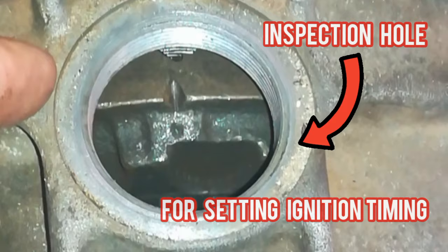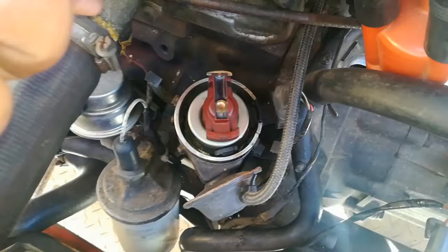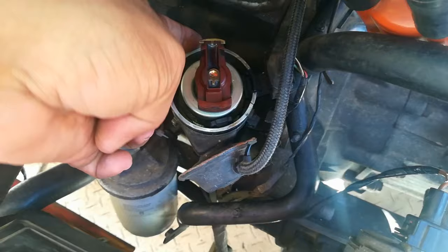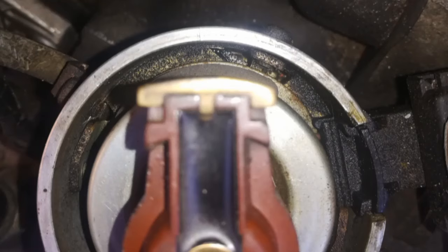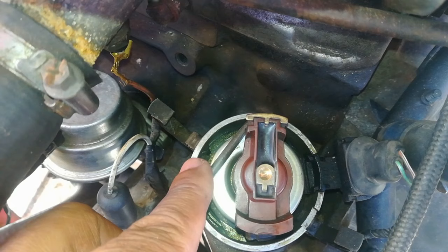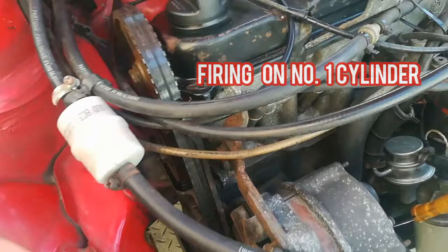Next, come to your distributor and take it off. Your rotor has a little point on it, and that should match up to a point on the rim of the distributor. When that mark on the rotor is facing the little line on the distributor rim, that means it is firing on number one.